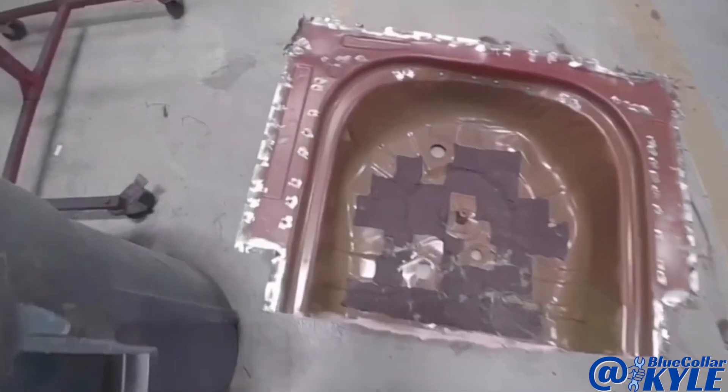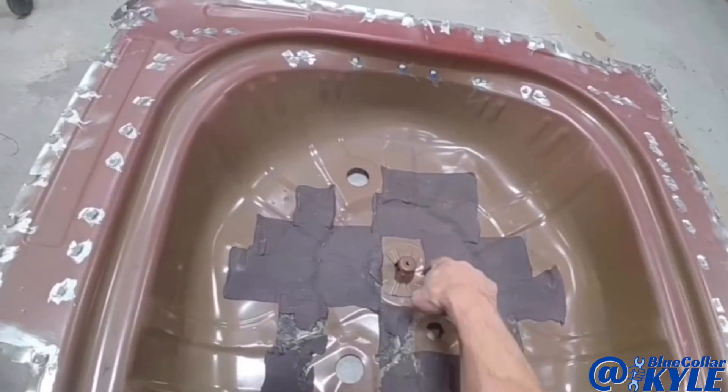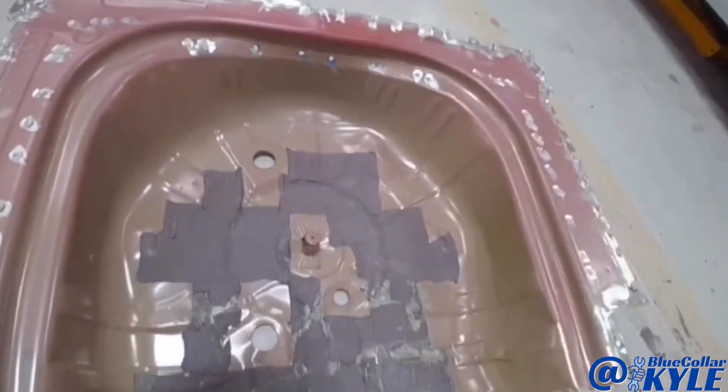I just realized that as I was doing those sound deadening pads, this bracket did not come on the new floor. This is what bolts down your spare tire. So I'm going to drill out these four spot welds and transfer that over and weld it down to that floor.